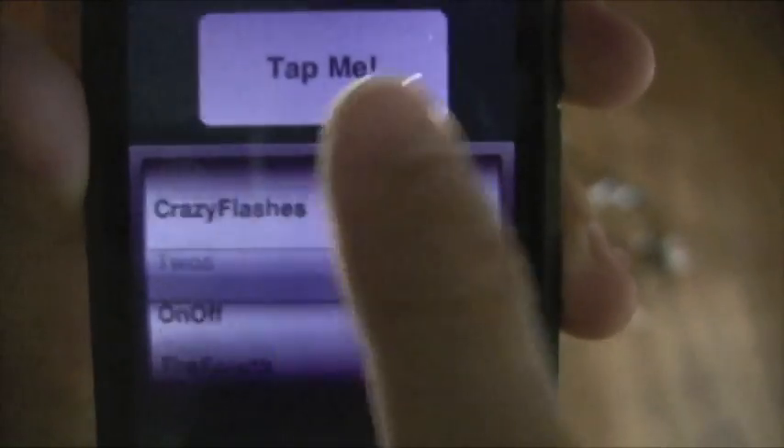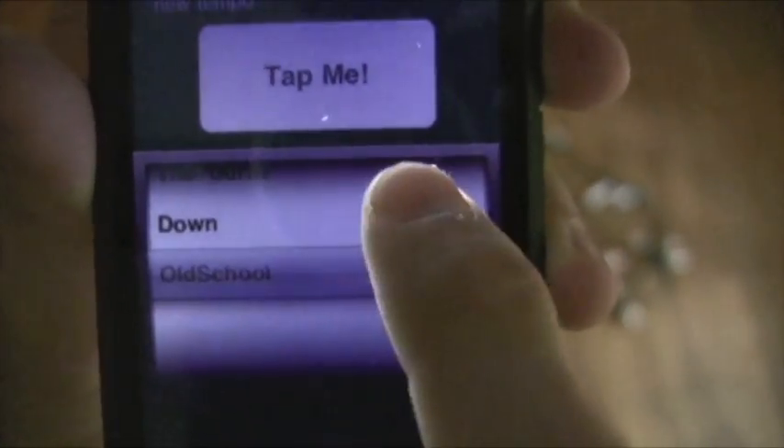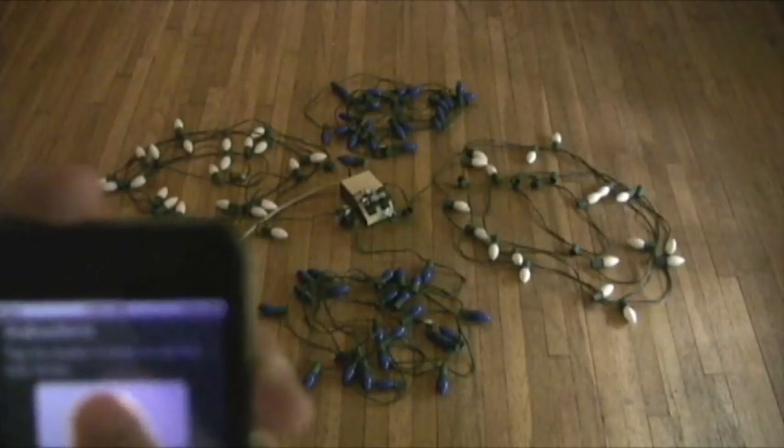In Tap mode, the user first selects the pattern and then sets the rhythm by tapping a button four times.